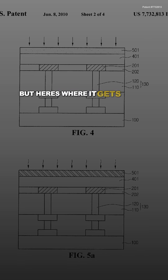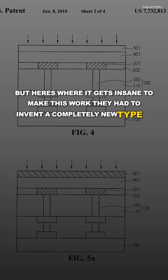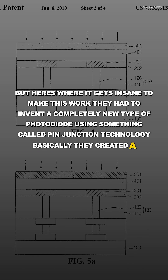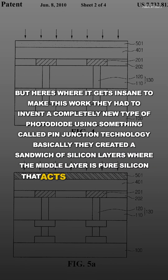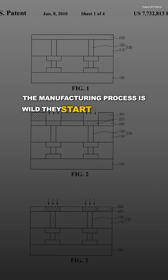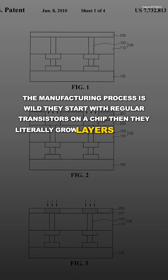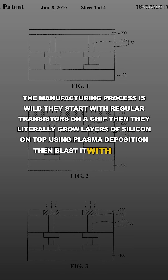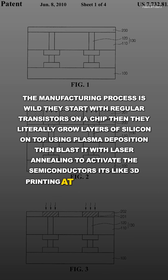Here's where it gets insane. To make this work, they had to invent a completely new type of photodiode using something called PIN junction technology. Basically, they created a sandwich of silicon layers where the middle layer is pure silicon that acts like a massive light sponge. The manufacturing process is wild — they start with regular transistors on a chip, then literally grow layers of silicon on top using plasma deposition, then blast it with laser annealing to activate the semiconductors. It's like 3D printing at the atomic level.